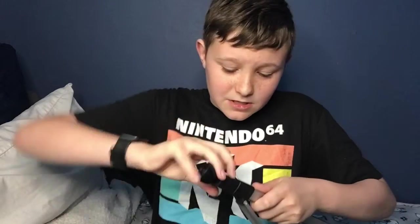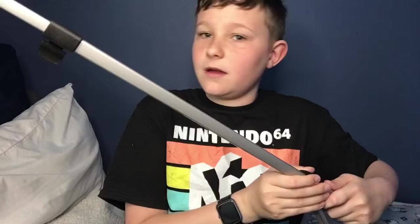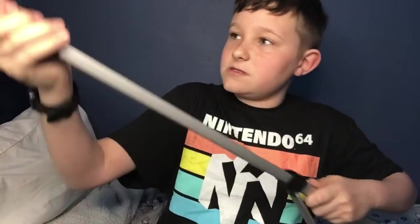This is not a vlogging tripod. This is just for, like, doing unboxings and stuff.